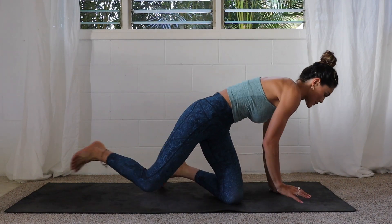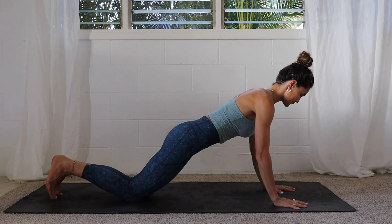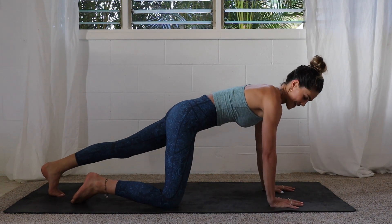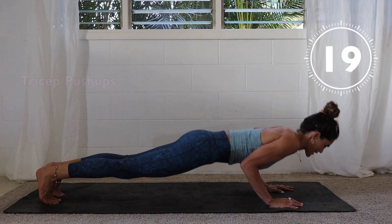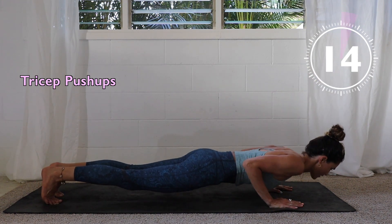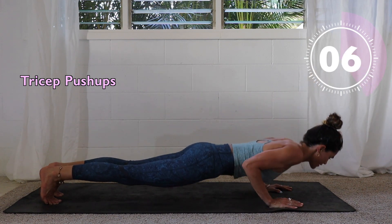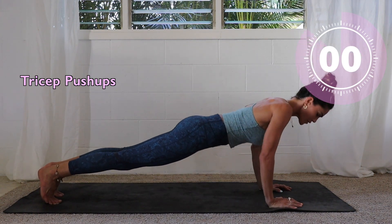We're going to start with a tricep push-up. If you need to do this on your knees, keep a flat back with shoulders over the wrists. Otherwise, get up in the high plank. Starting in three, two, one — we've got 20 seconds. Basic tricep push-up, here we go. Keep that core engaged, engage the glutes. Three, two, one.